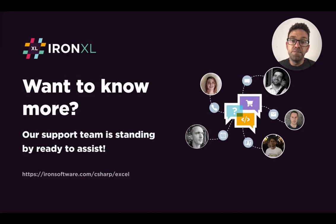All right, I hope this tutorial has been helpful. And as always, if you have any further questions, our support team is standing by ready to assist.